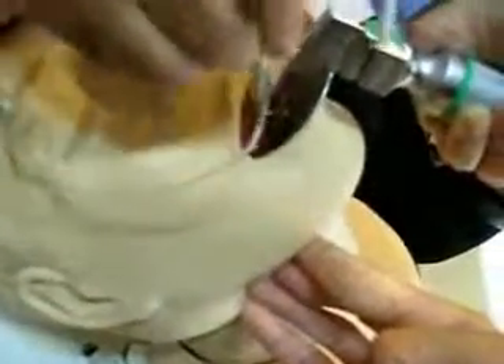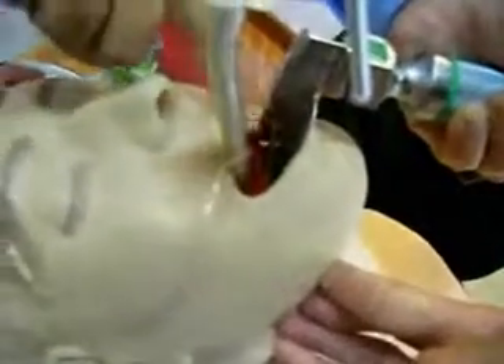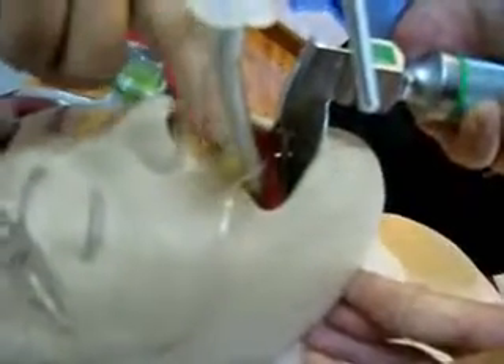Maintaining the forward and upward thrust, you can now insert the endotracheal tube into the laryngeal opening. The tube can be inserted up to the mark of 19 or 20, which is labeled on the endotracheal tube.